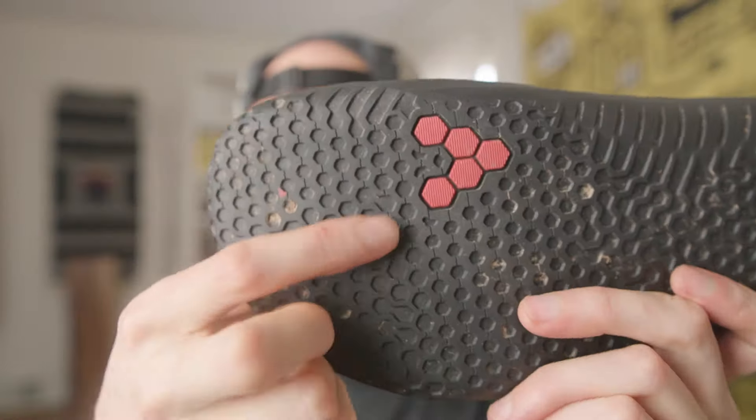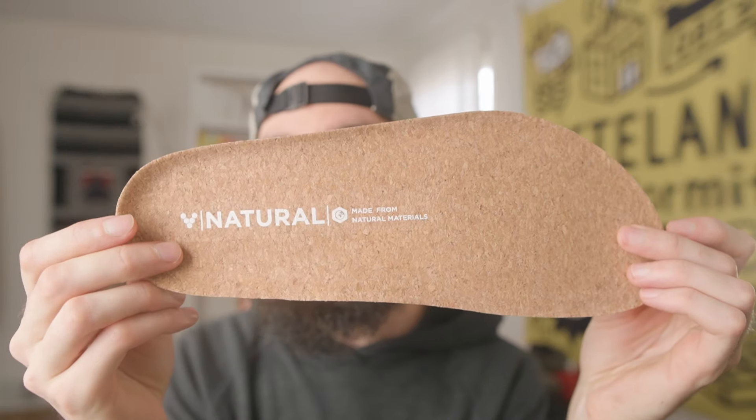For the sole, it's 3.7 millimeters, which is super thin, and it's got some really nice flexibility in all directions — you can even twist the whole boot. Taking a closer look at the tread, it's got a hexagonal pattern, which gives you a little bit of extra grip in wet conditions.